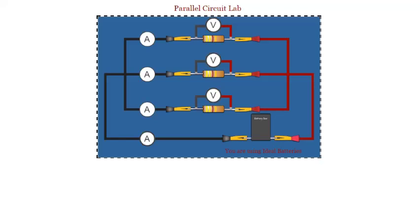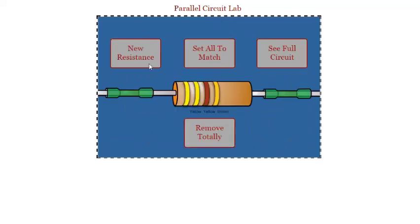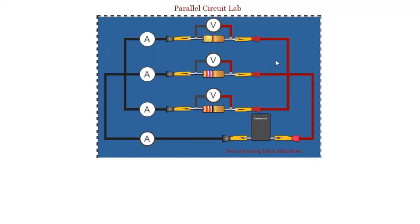Question six: without changing your battery box or your top resistor, click on the middle and the bottom resistors and change the resistance. Now instead of having a three-resistor parallel circuit with identical resistors, you've got a three-resistor parallel circuit where the resistances are all different. The question then asks a couple of questions about this configuration.